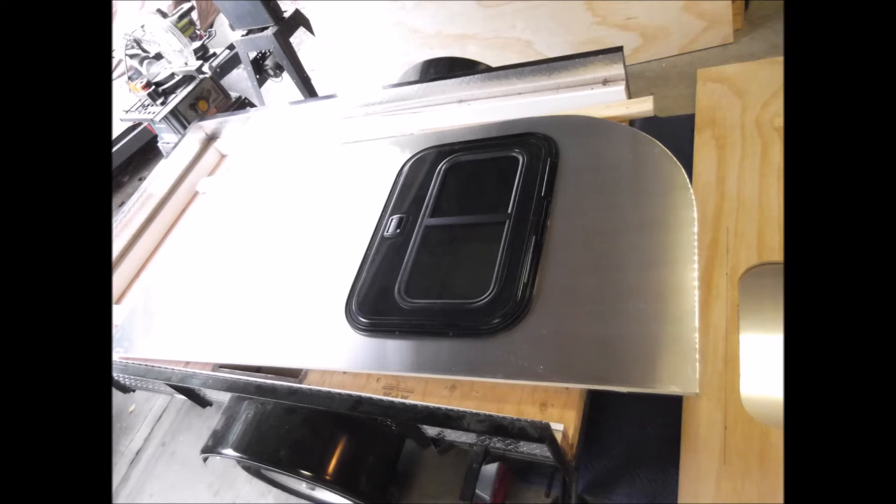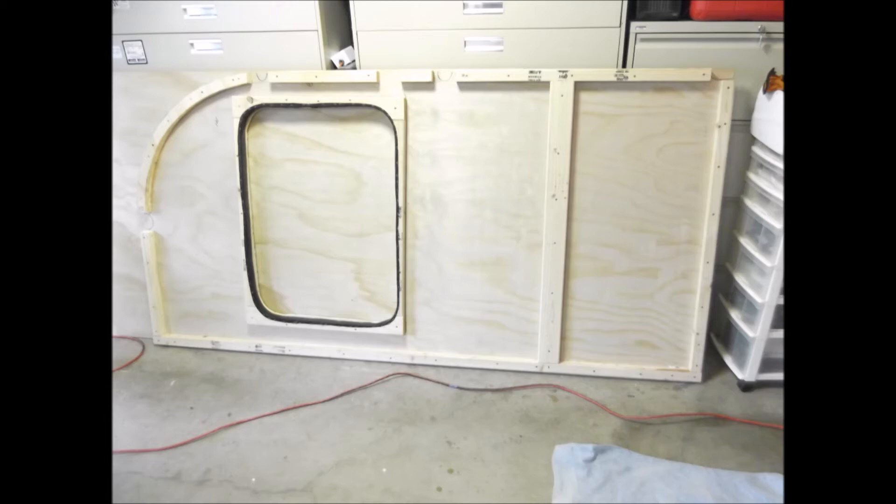Here's one of the side doors with the aluminum skin on it already, or the sidewalls. There's the interior of the sidewall, partially ribbed out, getting ready for insulation.